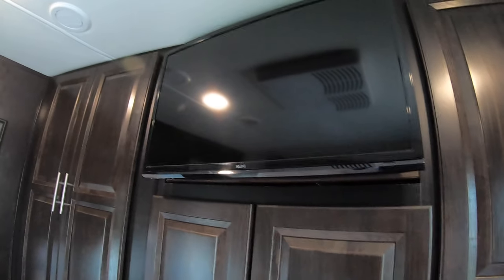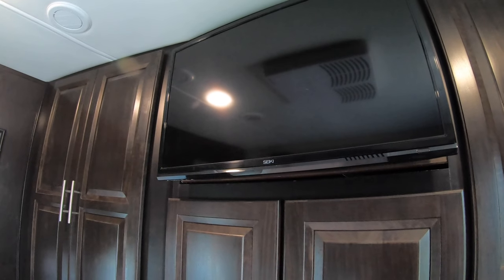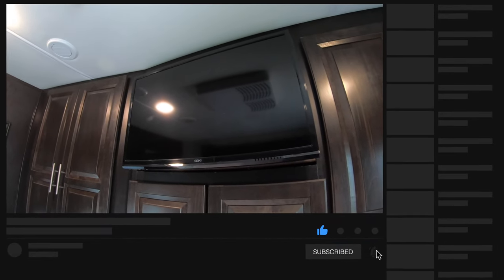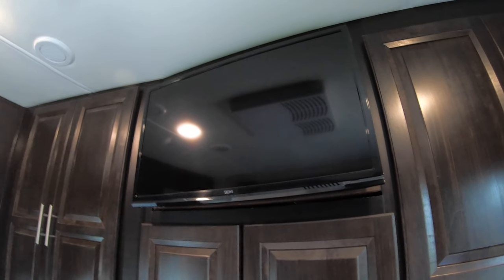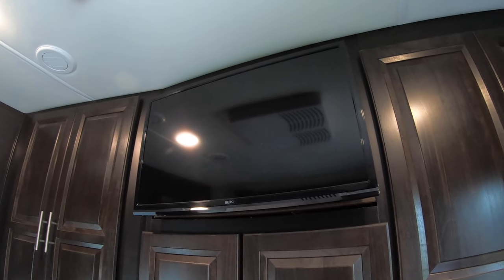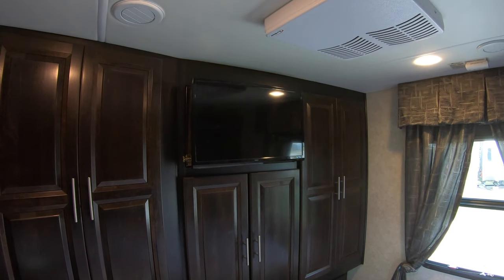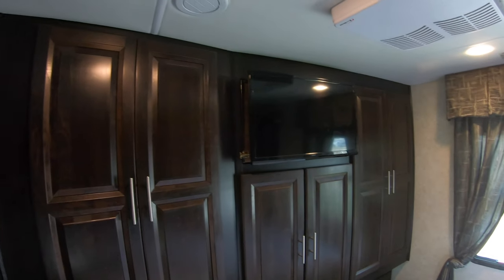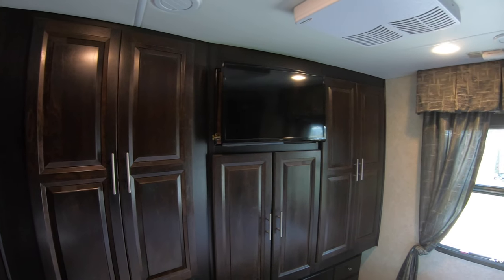I know a lot of RVs did do that in the Forest River line, but the Georgetown Excels I believe did not — they had the TV mounted on a piece of wood with two access panels as the only way to get to it. So that's one of my improvements and it's working great for us — we got the TV and we got a ton of storage. Here's a shot looking from the entrance door — that's what our TV looks like in our back bedroom on our Georgetown XL Black Diamond.